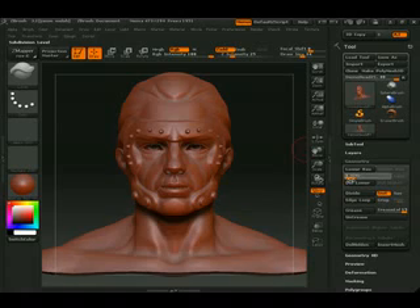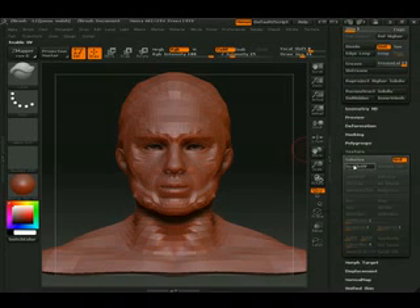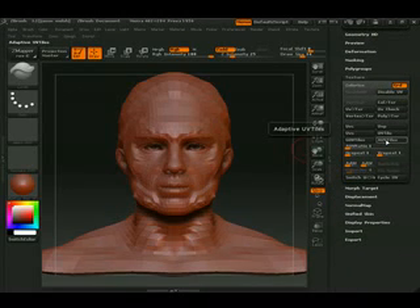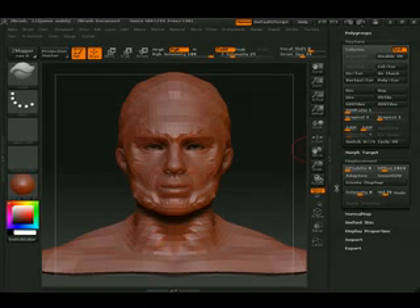So what you do is back it all the way down. You then go into texture and enable UVs — you have to give it UVs. So we'll give it AUV tiles. We'll go down to displacement, go to adaptive, turn this to 2048. Go to mode and create a displacement. It's only got four levels, so it should go pretty fast.